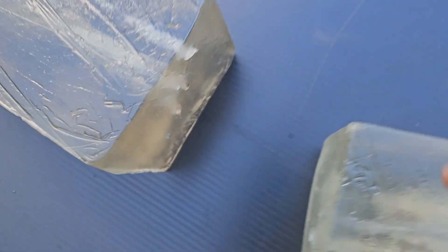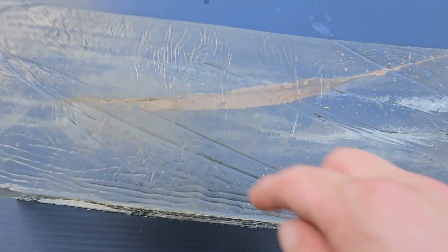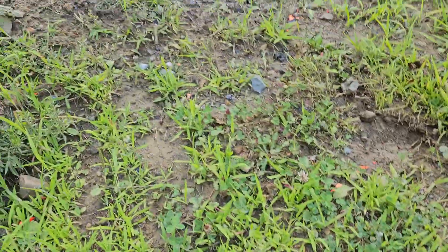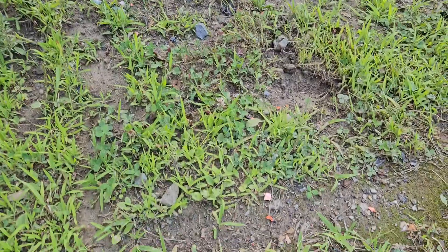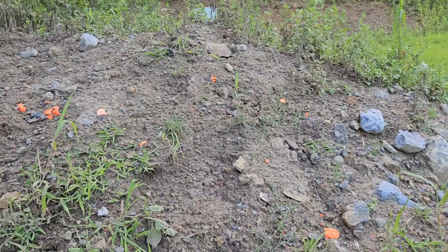It looks like some fragments went through and penetrated mostly through this block. The bullet appears to have exited the top of the block, which is kind of odd because I'm shooting from a bench downward. There is a berm right here so the bullet could be right there. I do have more bullets so I'm just going to take another shot.